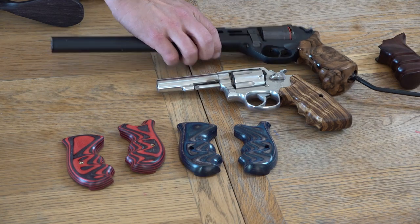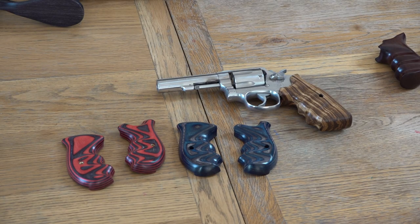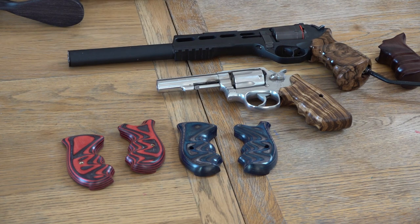The Chiapa Rhino — that again has been an absolutely fantastic market over there. We have the target grip, this one is actually mine in Turkish walnut, and we've also got the concealed carry grip that just goes on. This is an LBR, but they get away with not having the coat hanger that sticks out the back over in the States. That is fully legal — it's over the certain dimensions, otherwise it would be section five.